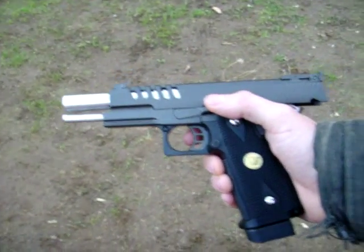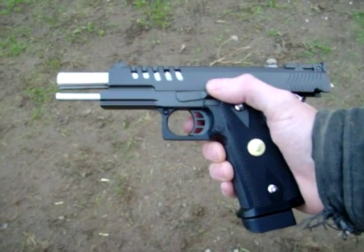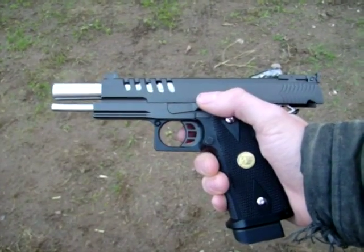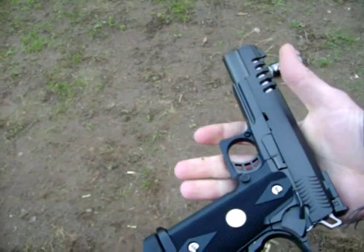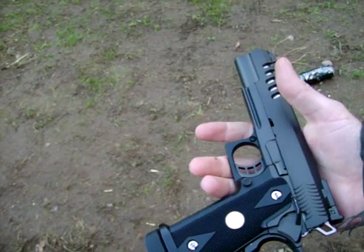We're in Michigan and it's really cold here right now, so the gas runs out a little bit faster. We normally get about two full clips per fill-up. But that's the WE Hi-Capa 5.1 Government Model out.